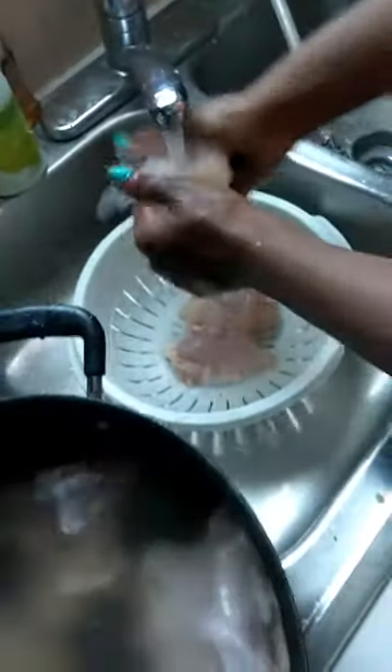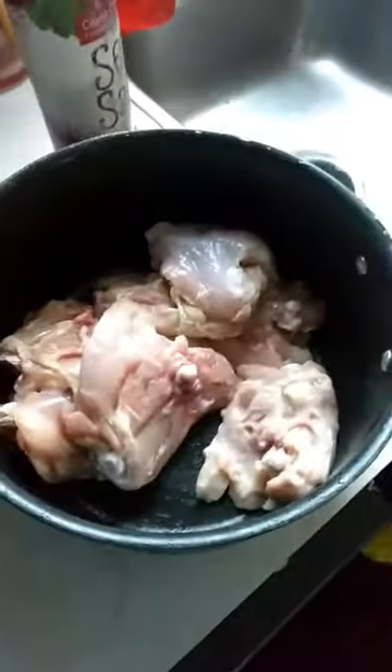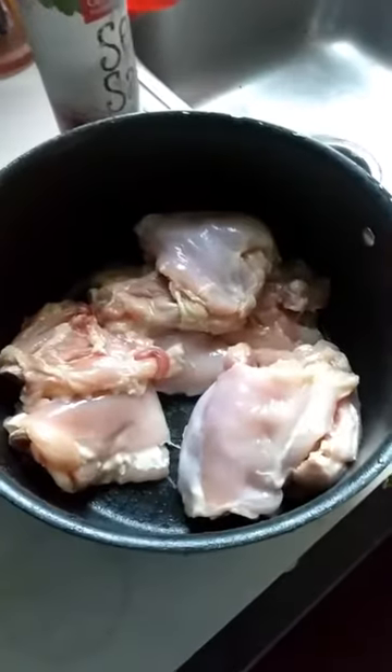The chicken has soaked for about five minutes. What I'm going to do is rinse it off. And the same pot that I'm taking it out of is the pot that we are going to cook it in. Alright, all clean.